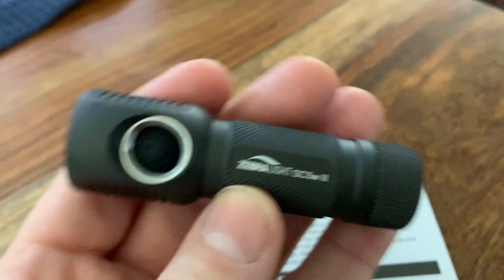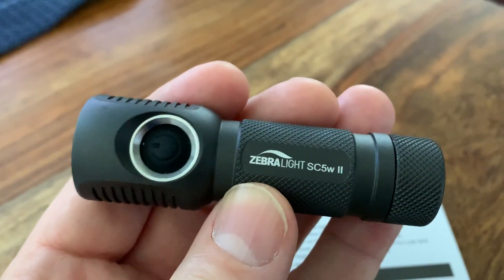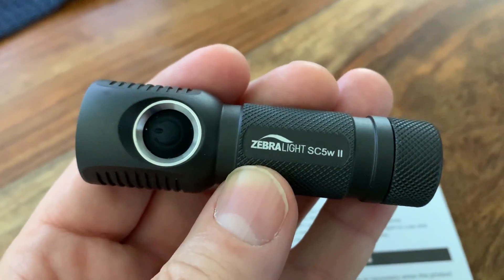It comes in at $69, what it costs. Good luck to you, and I don't think you'd go wrong with it. Have a good day.